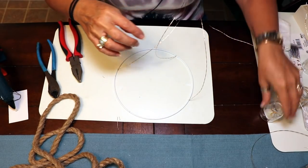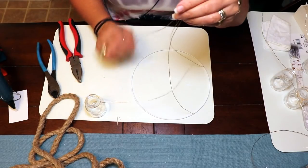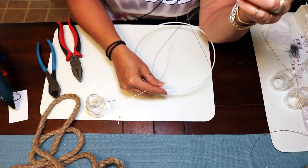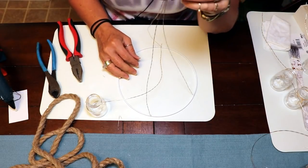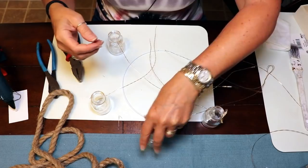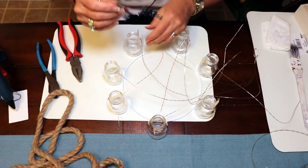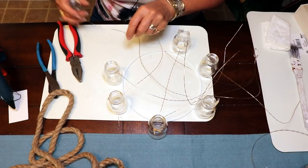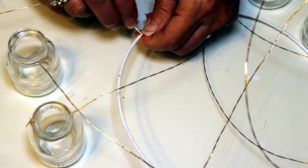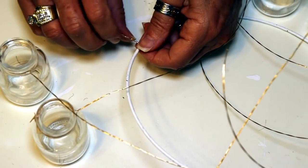Now we're going to start attaching the jars to the ring in the same way we did with the upper wire — looping them around the ring. If you have somewhere to hang it while you work, that's ideal so you can adjust and make sure everything is centered. I'm spacing my bottles out evenly around the ring, and once they're in place I start wrapping the wire around, folding it over the same way we did before.